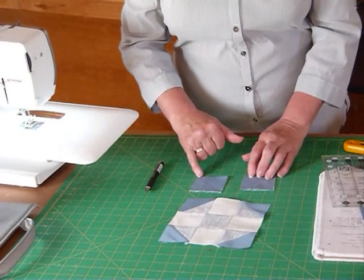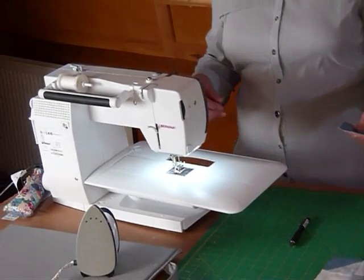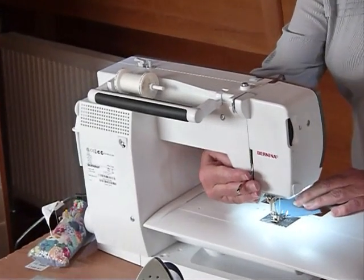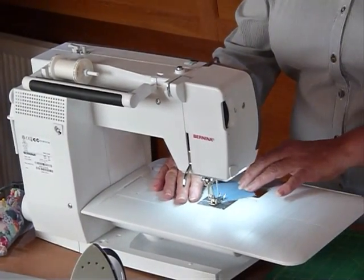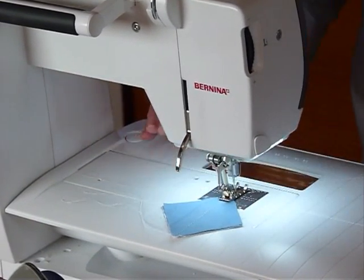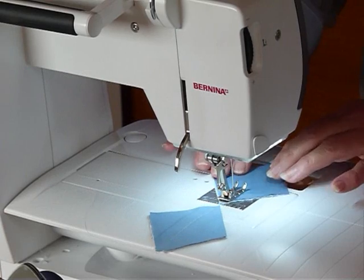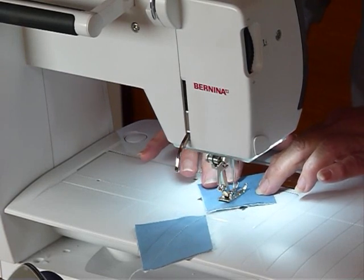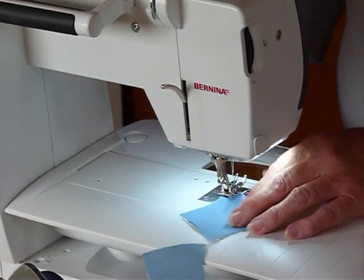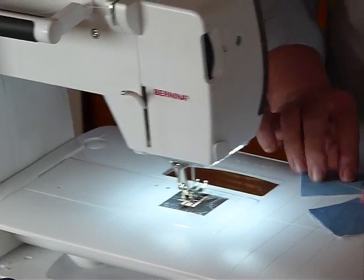We're going to sew on both lines — the longer one first, then come back and sew the second line. That's just so we can make use of the triangle we're going to be cutting away. So I'm going to sew right on that longer line first, right on top of the line, and then I can take the next one and feed that in as well. As long as you've put them together correctly to get your one-direction fabric right, you can turn them around as long as that line's in the right place. Now I'm going to come back and sew that second line.